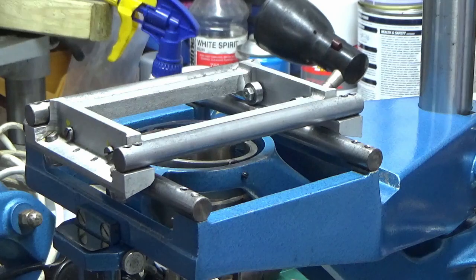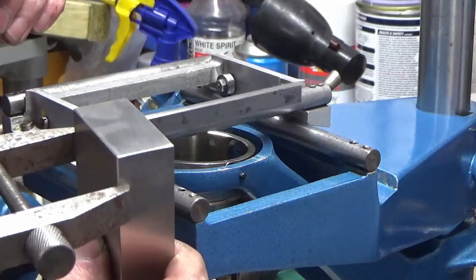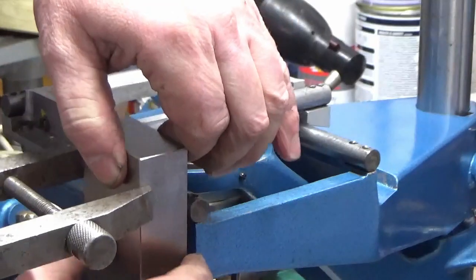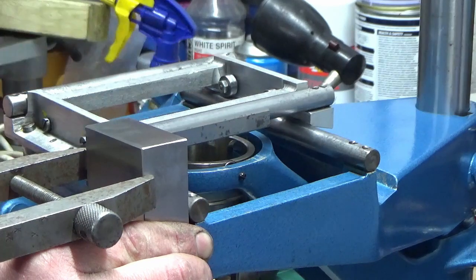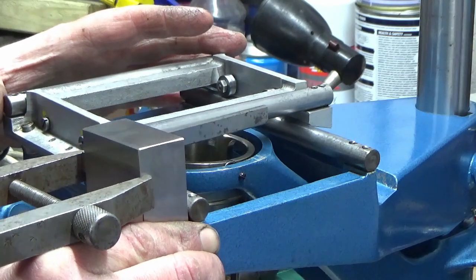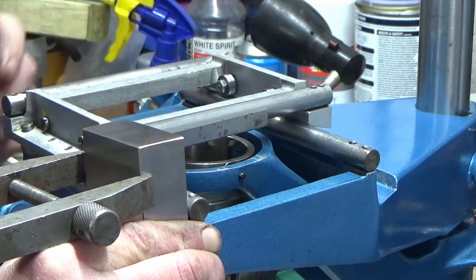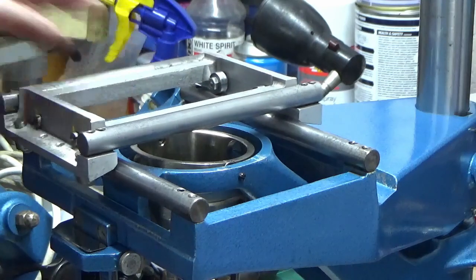I'll just show the perpendicularity or squareness check — I've got a one-two-three block with a parallel clamped to it, not absolutely ideal, but I've used that to set up against this rail as best I can to get the squareness right between the x-rails and the y-rails.